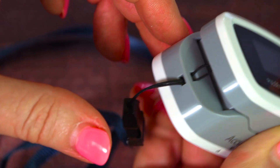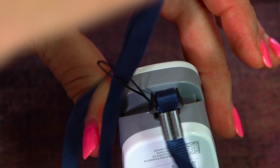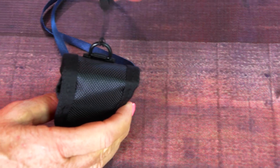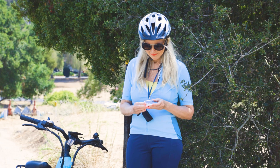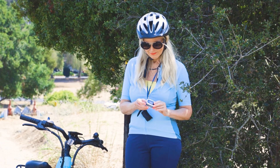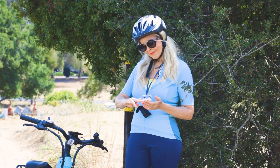To attach the lanyard, you just thread it through the top of your oximeter and then thread the ribbon through that. There's also a loop on the carrying case in case you prefer to do it that way. So for my bike rides, I can just take it off my neck and open it up to use the oximeter on the spot. That's really handy for exercise or for travel.